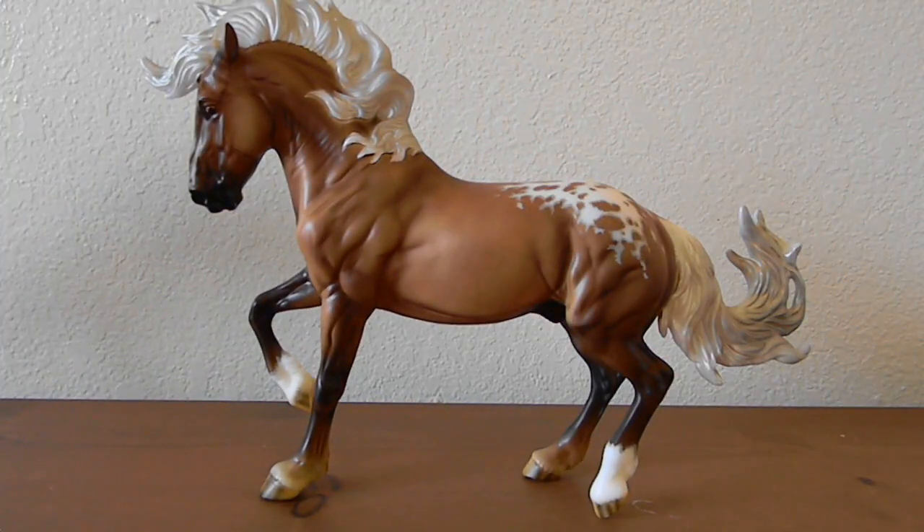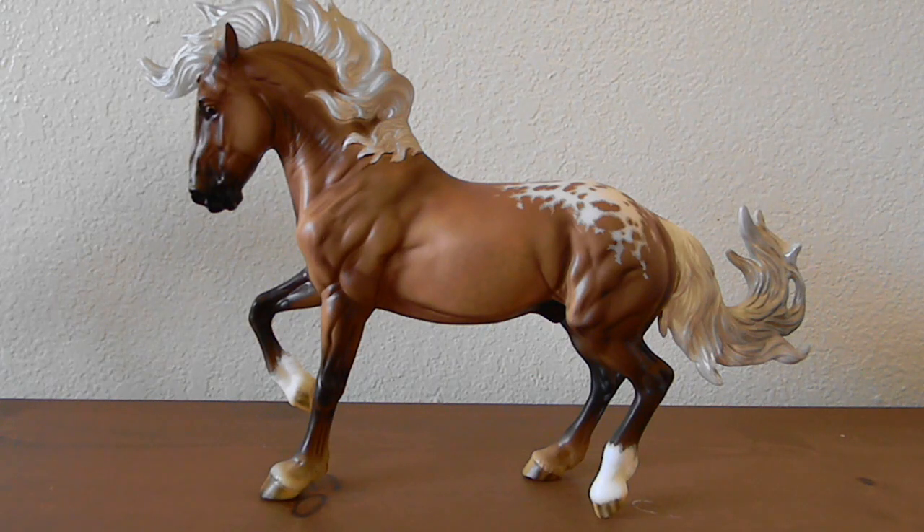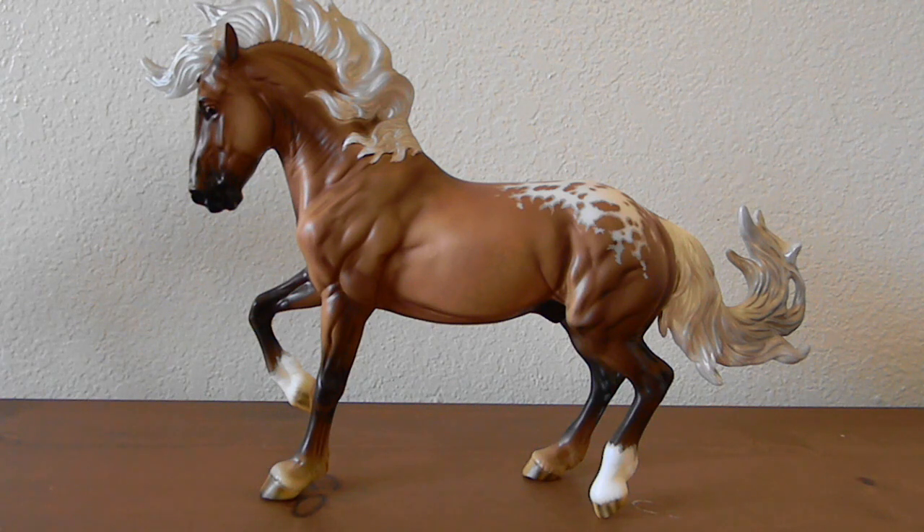So here is Fire Heart — I finally have him in hand and absolutely love him. Let me know what you guys think of Fire Heart, and what colors do you want to see Breyer do him in in the future? I am very excited to see what original finished colors we may see on this mold — I think he is just absolutely stunning and I will for sure be buying more of him. Keep an eye out for those in upcoming years, and hopefully I will have my Briar Fest models in hand soon for more unboxing videos. Don't forget to subscribe to my channel if you haven't already, and I will see you guys in my next video.